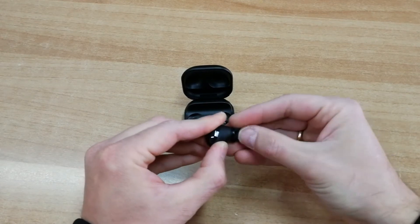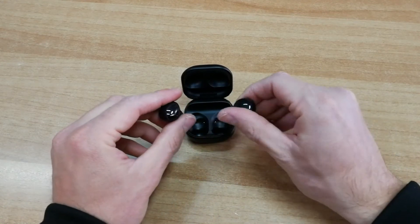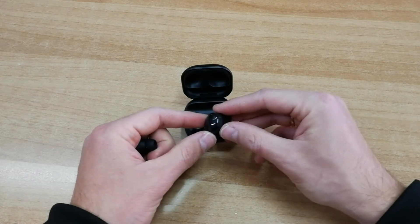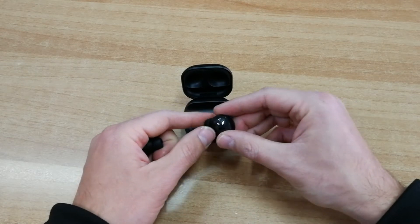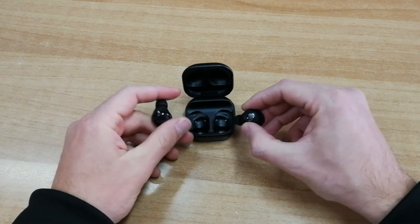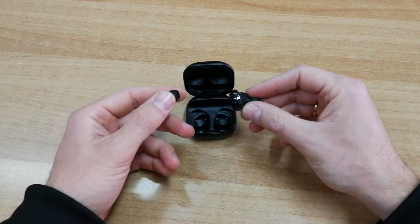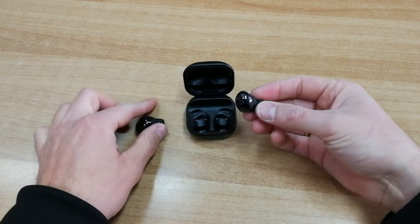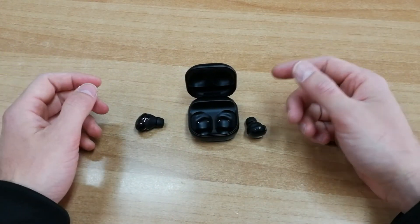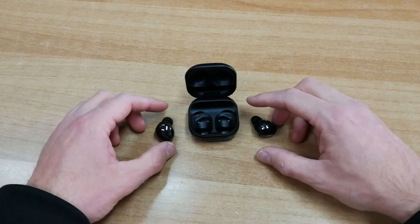Τα Buds Pro έρχονται να γίνουν τα καλύτερα true wireless ακουστικά της Samsung αυτή τη στιγμή. Προσφέρουν εξαιρετική ποιότητα ήχου — έχουν μέσα τους woofer αλλά και tweeter, οπότε αποδίδουν εξαιρετικά όλες τις συχνότητες: χαμηλές, μεσαίες, υψηλές. Υποστηρίζουν 360 audio για συσκευές με One UI 3.1 ή νεότερο, οπότε μπορείτε να απολαύσετε 360° ήχο που αλλάζει ανάλογα με την κίνηση του κεφαλιού σας.